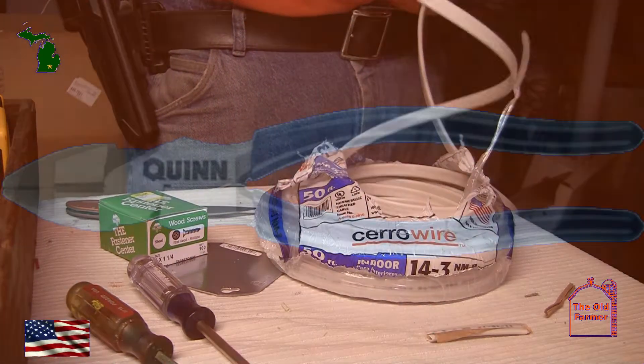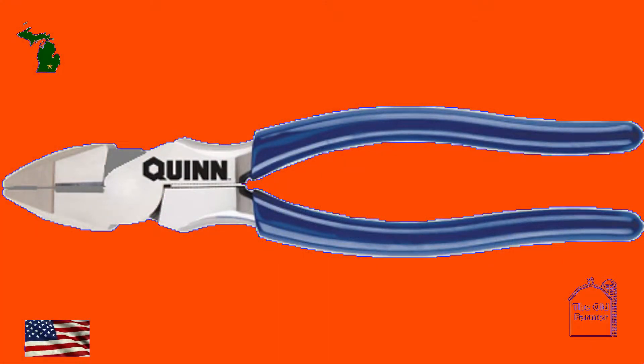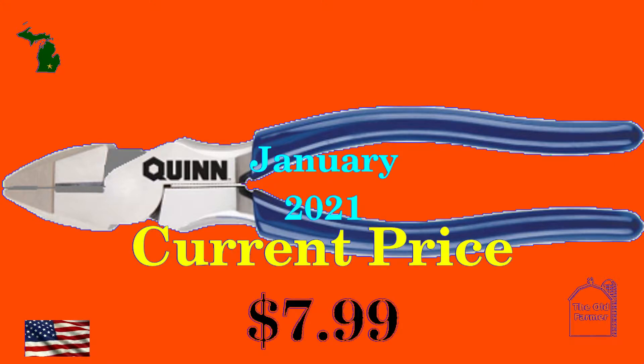So when they were on sale, I bought the 9-inch Quinn Linesman pliers to work with 12-gauge wiring. I've had them for about six months, and let's talk about what I think of these pliers. Currently, they're about $8 in January of 2021. I got them for a bit less — I don't remember the exact price, but they were on sale.